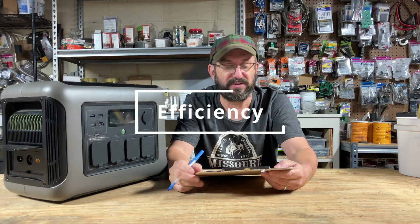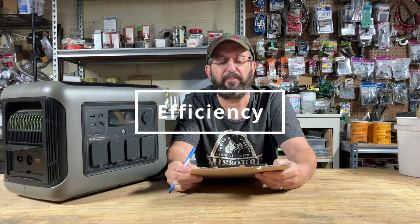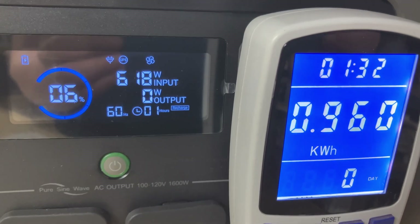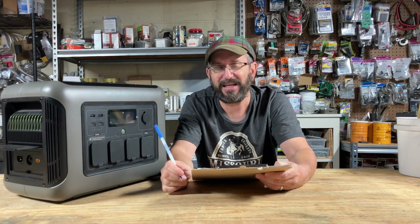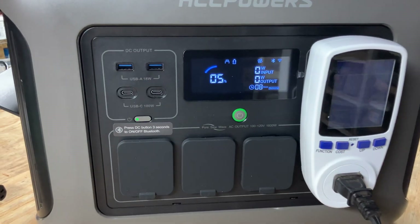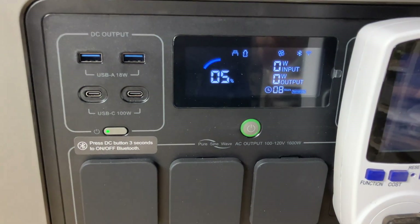Now we're going to jump into something considerably more positive: the capacity. I ran a 620-watt load on the unit with it fully charged and got 958 watt-hours out of the 1,056 capacity. That's 90% of the capacity — that is incredible. This is a really, really efficient machine. It goes down to 5% then it stops, so you can still use the machine with lights and everything still on.